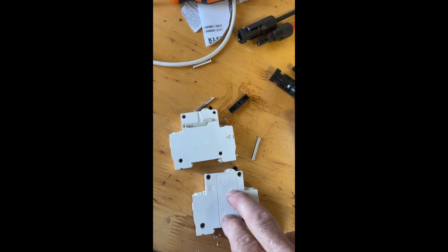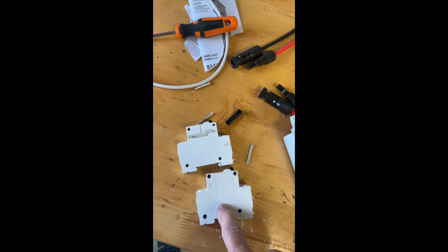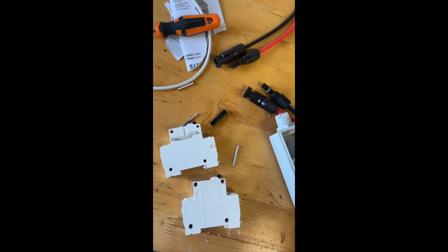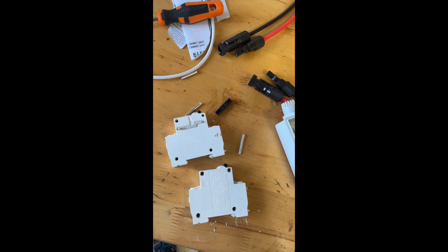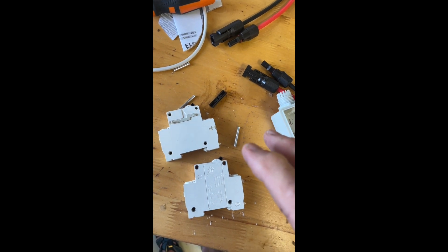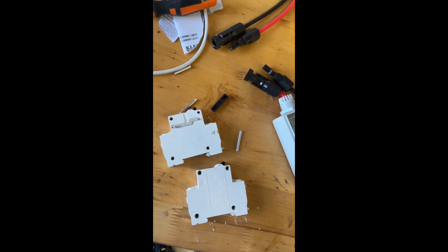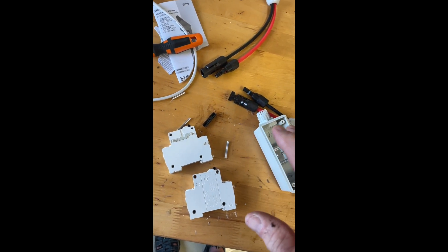You can easily get the contacts welded together — that's a common thing. If you close this switch on a load, a lot of current flows as the contacts are starting to close and that can weld those contacts together. When you open the breaker, it may feel like the breaker opened, but it may not. So having two of them together — one on negative, one on positive — reduces the likelihood of that.